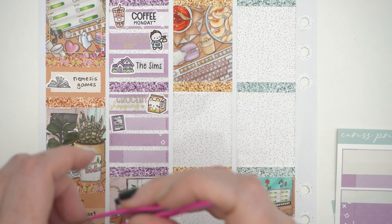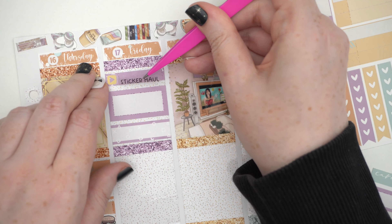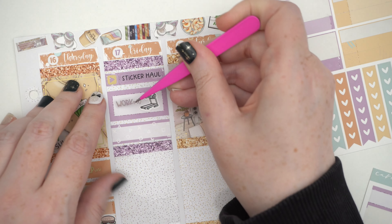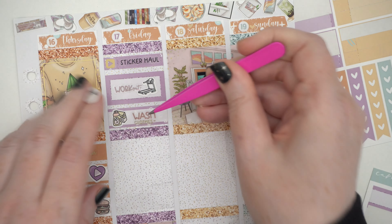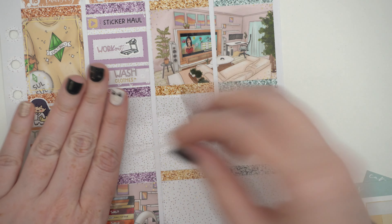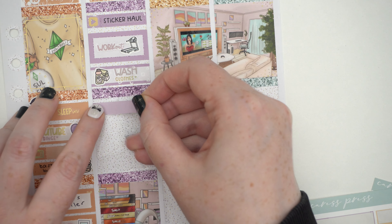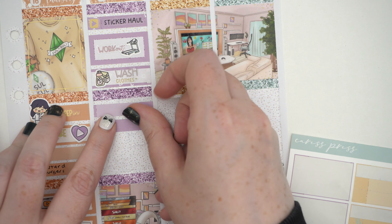I think I want to use some bigger boxes here. The sticker haul went up on Friday and I had a workout on the treadmill — there's a cute little treadmill icon from SPC. Then I washed some clothes and laundry. And then I put on these new nails — my first Christmas nails of the season. They have baubles and stars and really dark green and glitter. Super fun. So I put those nails on and watched some more X-Files.